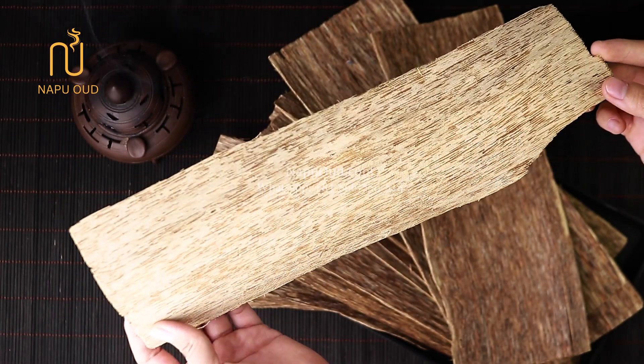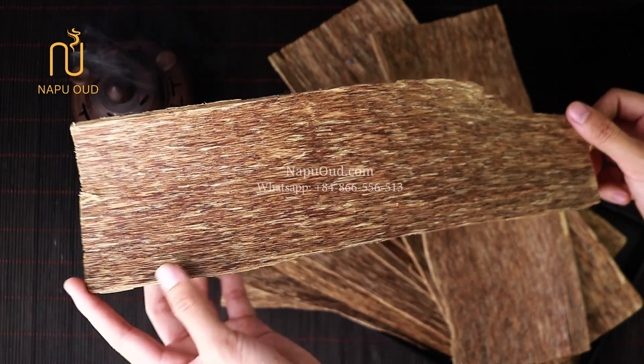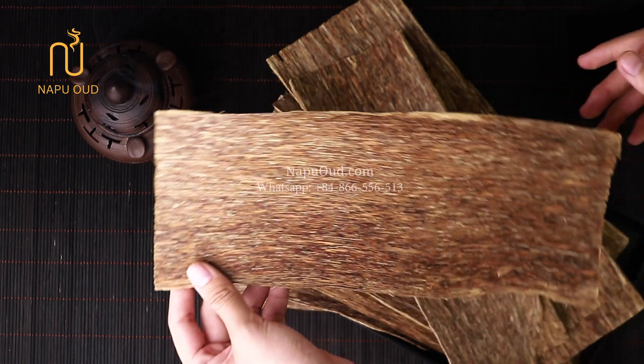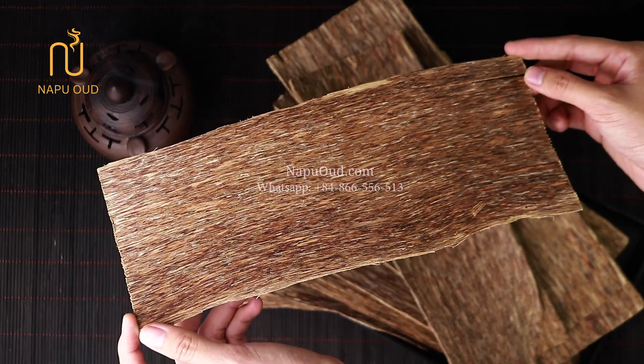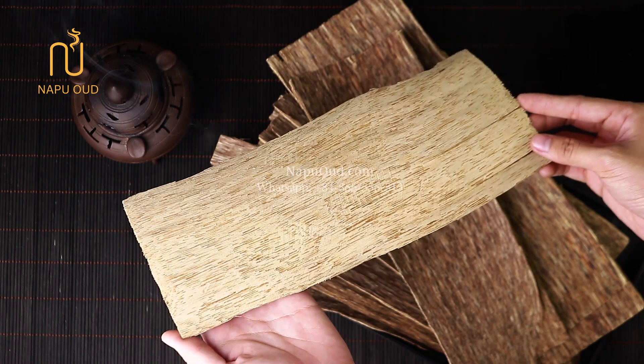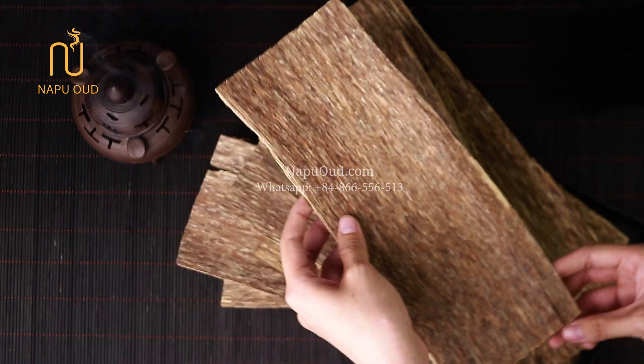Upon close inspection, you can see the high concentration of essential oil. Due to being proactive in this supply, this product line has a much softer price than other naturally burning Aarwood products. With the Vip type, the thickness is about 1-2 mm. They have a moderate amount of essential oil, visible in the color and distribution of oil on the surface.